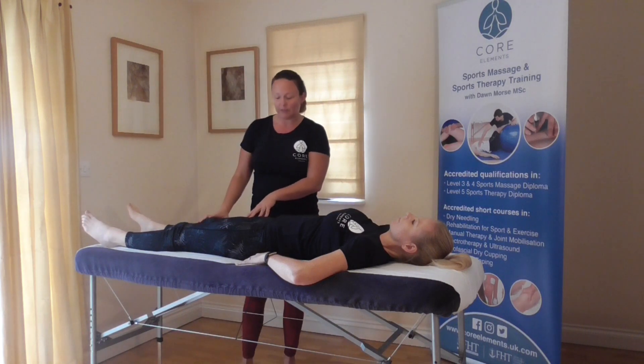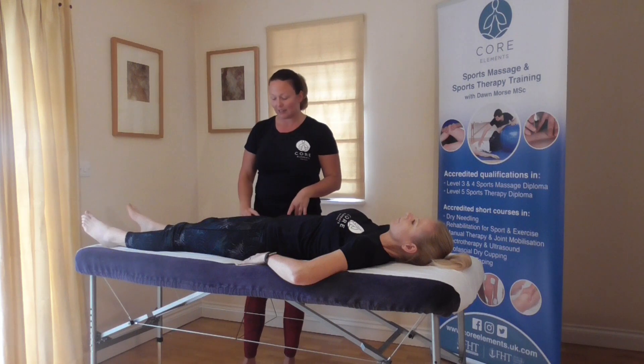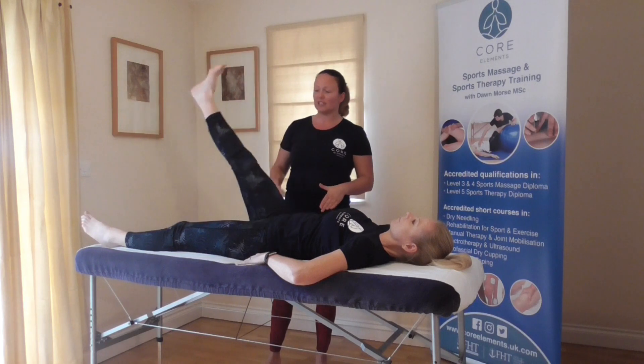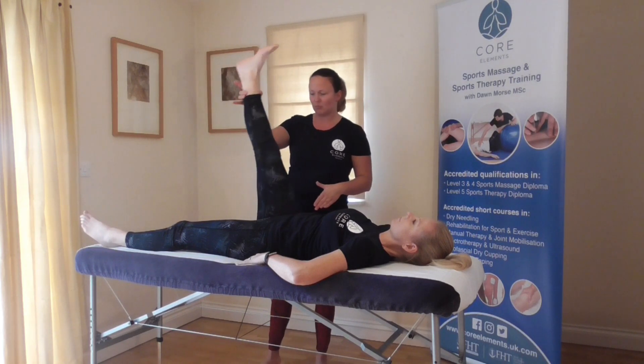You can do that passively, or you can ask the client to lift it up themselves — that is actively. If you'd like to just lift your leg up, you're assessing left to right or right to left, good to bad, and bring it down.